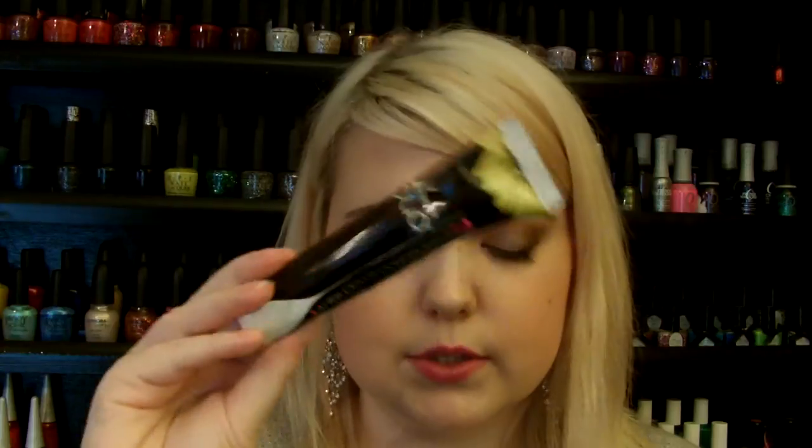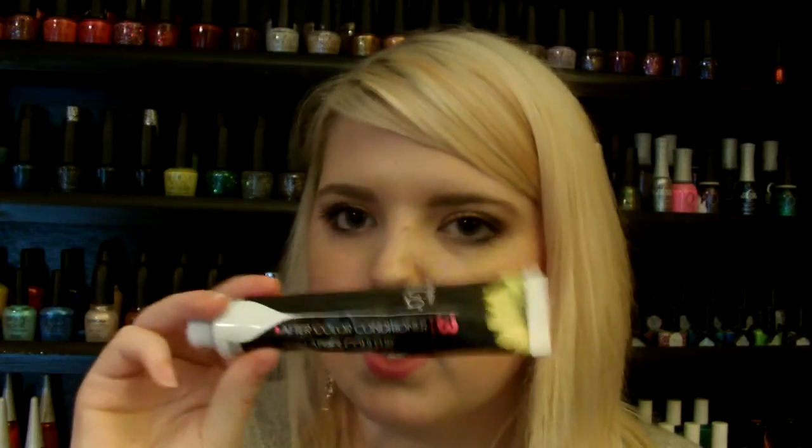And then you get the after-color conditioner, which is just to wash it out with. It comes in a regular tube — not a metal tube, just a regular one.